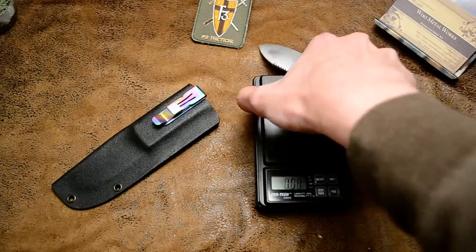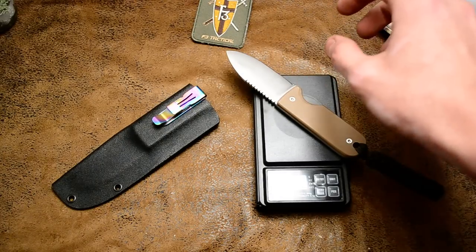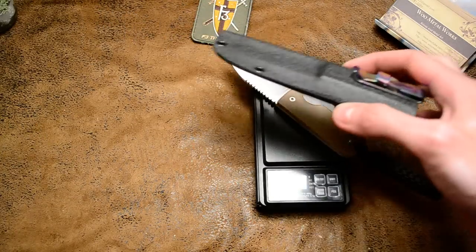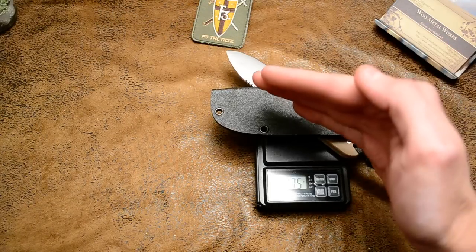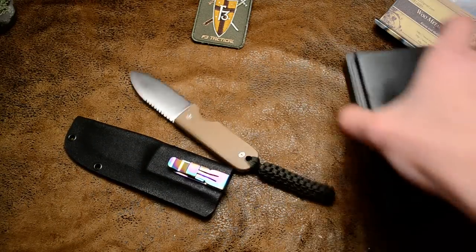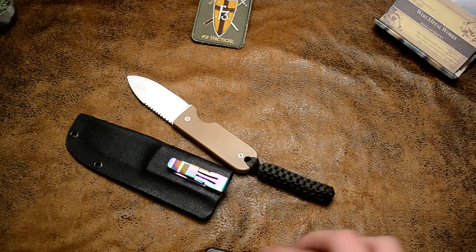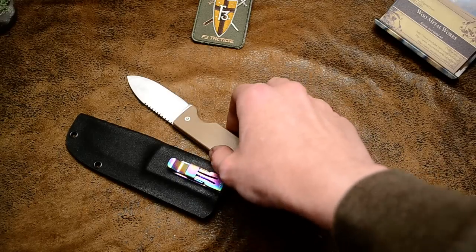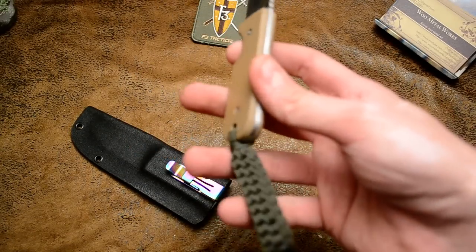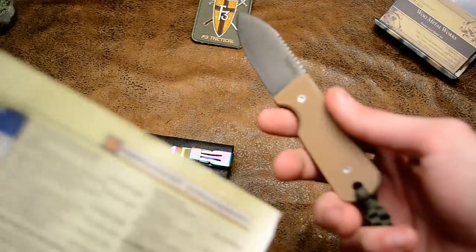Let's see — 3.37 ounces, and 4.7 with the sheath. 6 inches overall length, plus 2.5 with the lanyard. But 6 inch blade.